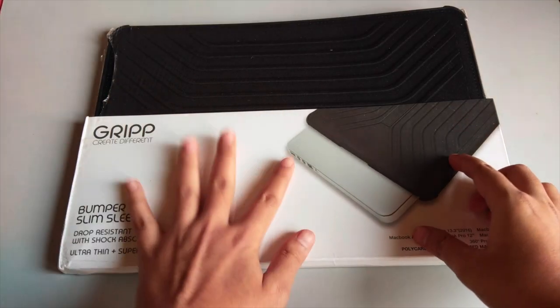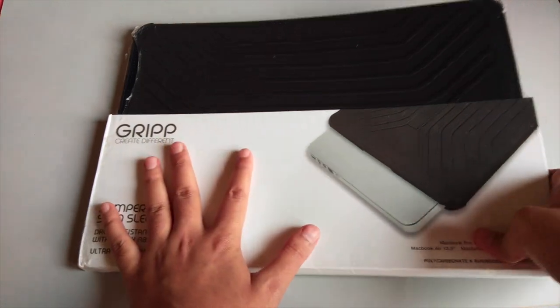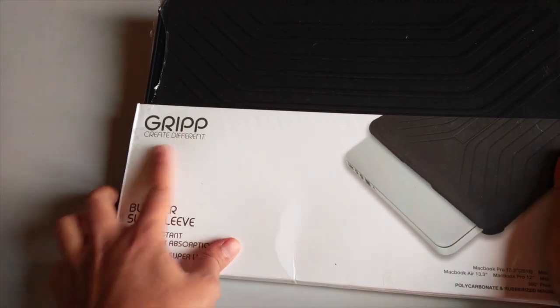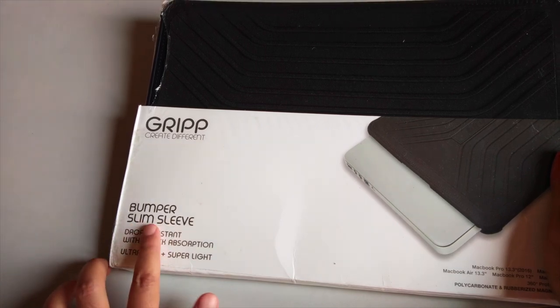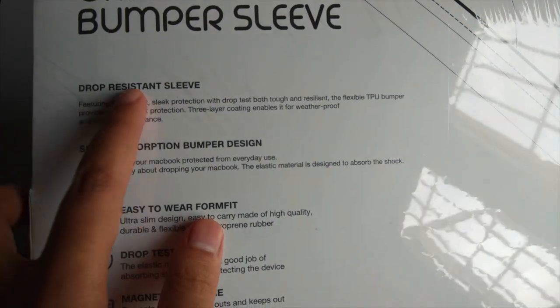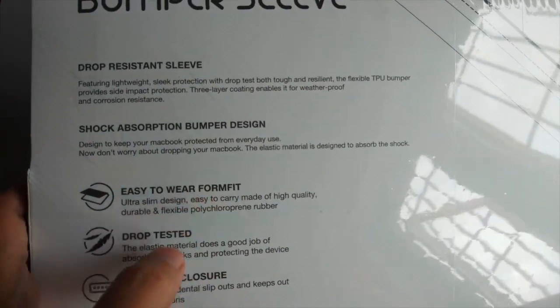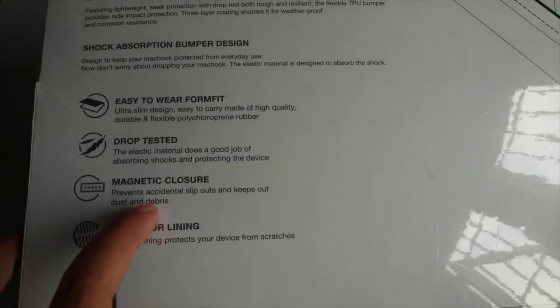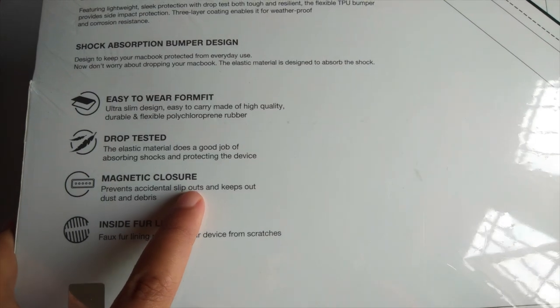So here's the package we got from Flipkart. On the top of the box it says 'Grip Bumper Slim Sleeve Case.' Taking a look at the back of the package, some features are mentioned: drop-resistant sleeve, easy to wear, form fit, drop tested, and it also says it has a magnetic closure that prevents accidental slip-outs.